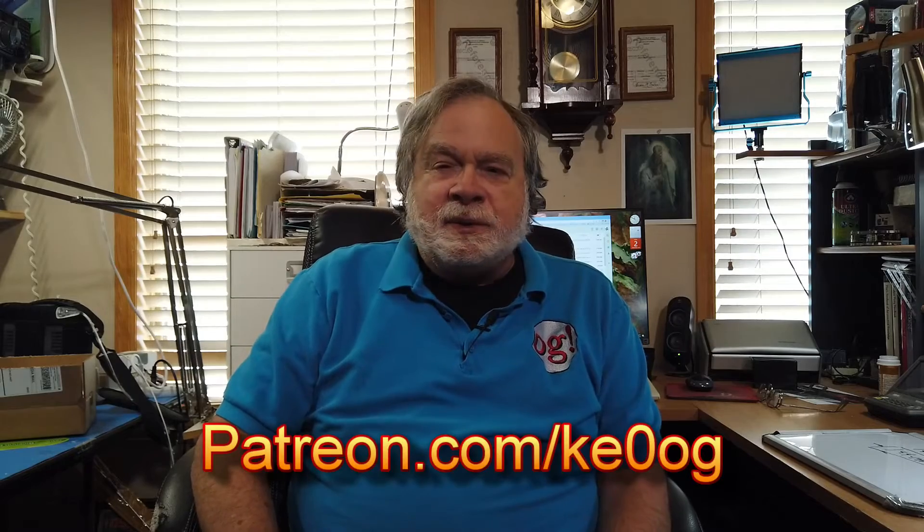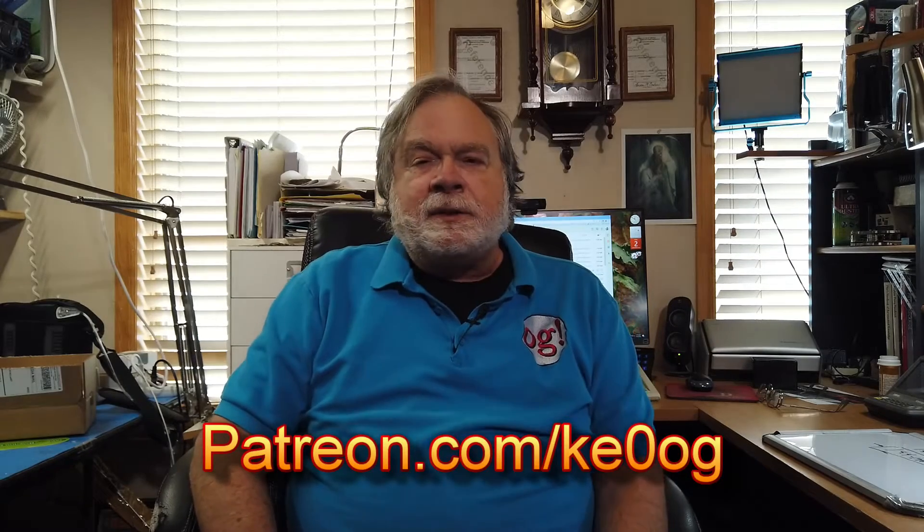Before we jump into answering Scott's question, I want to pay a special thank you to Thomas Johnson for being a very new patron on my Patreon. He puts in a certain amount a month and that comes to become part of channel funds. You too can become a patron by going to patreon.com/KE0OG and picking a method that works for you.